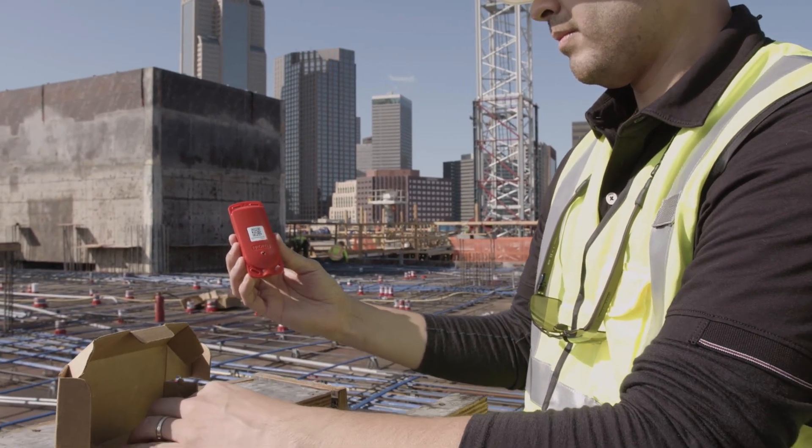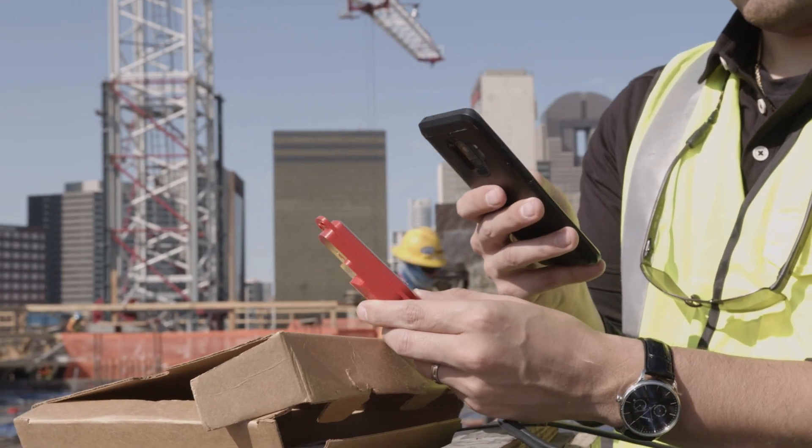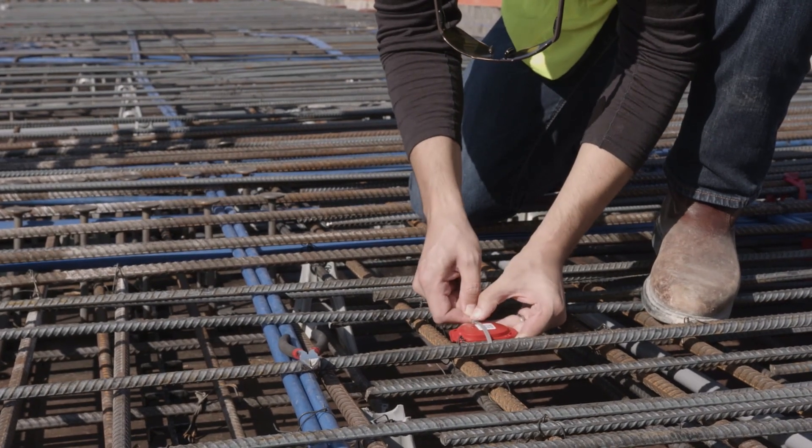First, activating the sensor by taking it out of the box. Second, linking the sensor to your project pour. And third, securing the sensor to the rebar using zip ties.